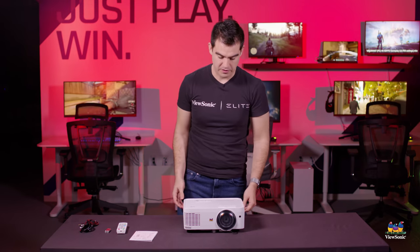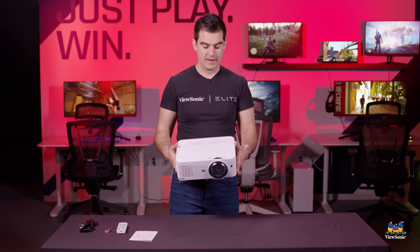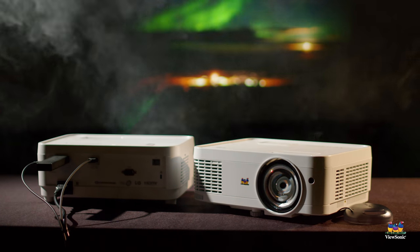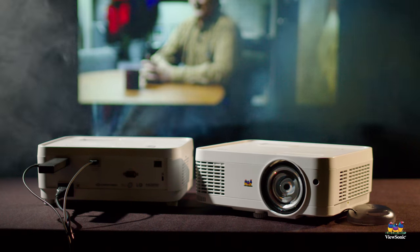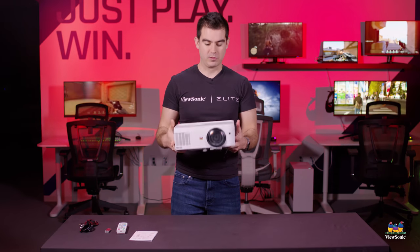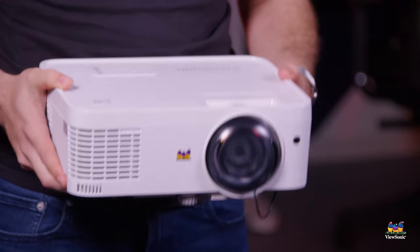Everything else is built into the unit. This is a 3000 lumens projector and it is an LED projector, so there is no lamp in here — there's nothing you need to replace ever. This will be good for the life of the unit. Take that lamp projector you've already got; it's probably getting dull or maybe it's already burned out and you can't find a lamp for it. Chuck that away, install one of these, and you're up and running with a brand new projection system that'll last for years and years.